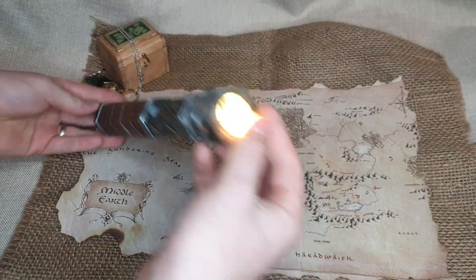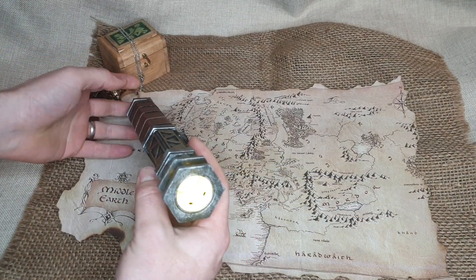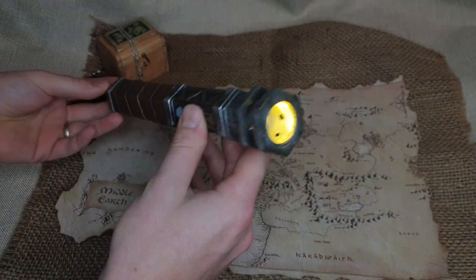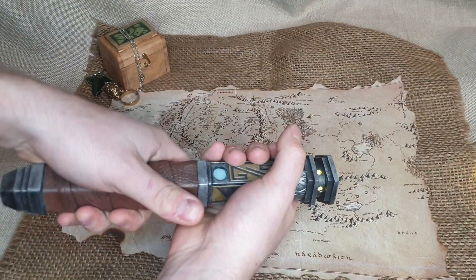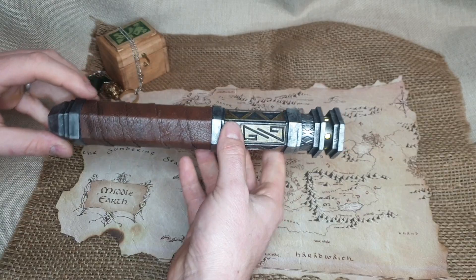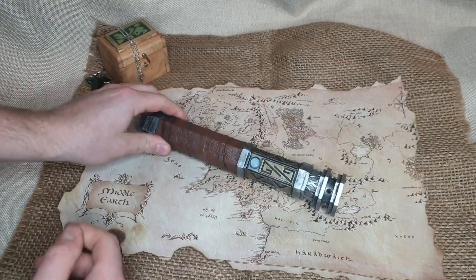There we have it guys — thank you very much for watching, hope you enjoyed it. Like, subscribe, check out all my other videos. I'm going to keep working on these Lord of the Rings inspired lightsabers, and who knows what theme I'll do next — Harry Potter, Marvel — let me know what you want me to do and I'll do it. I'll see you guys in the next one, have a good one!